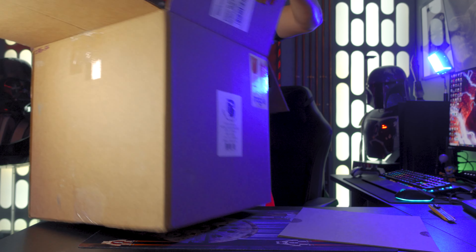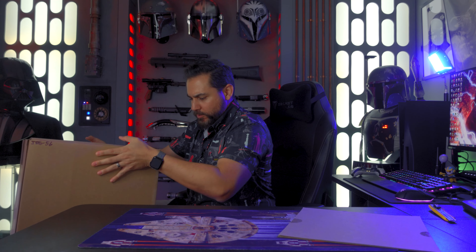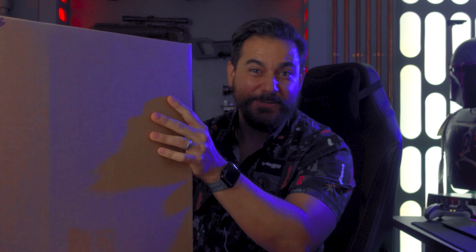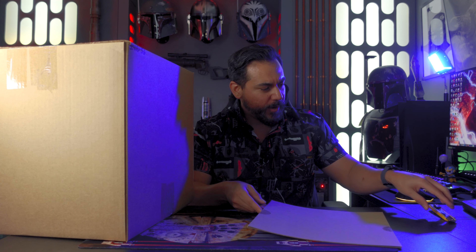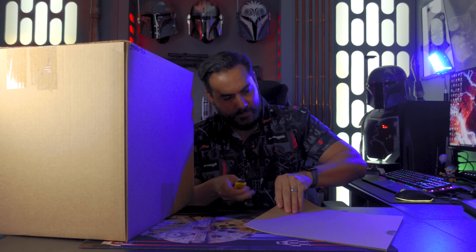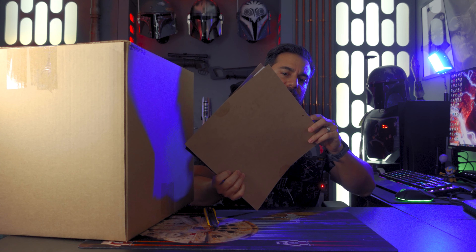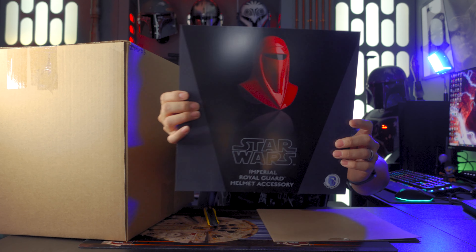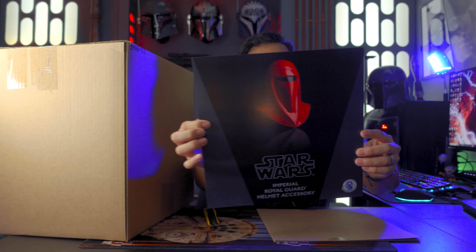First up there's something in here, another box, and lots of packing popcorn. My favorite popcorn. That's a tight fit. This should probably be just the little paper that shows you what it is — the helmet, I think. You don't get an art box. Imperial Royal Guard helmet accessory.